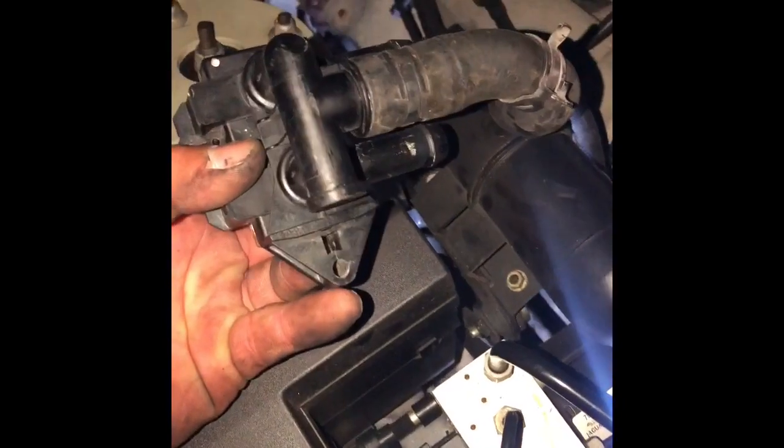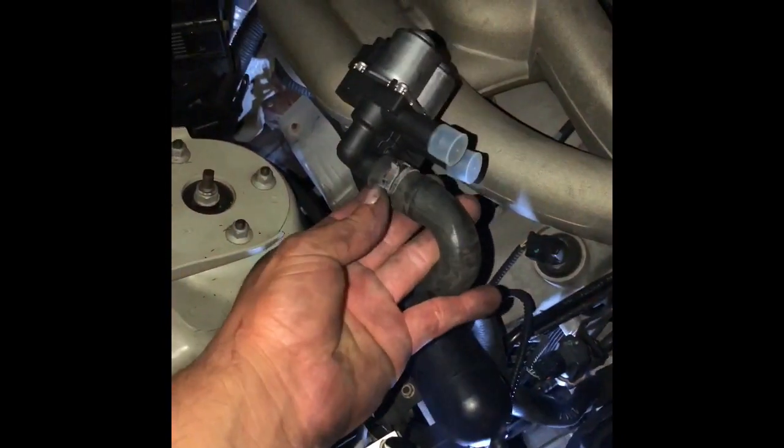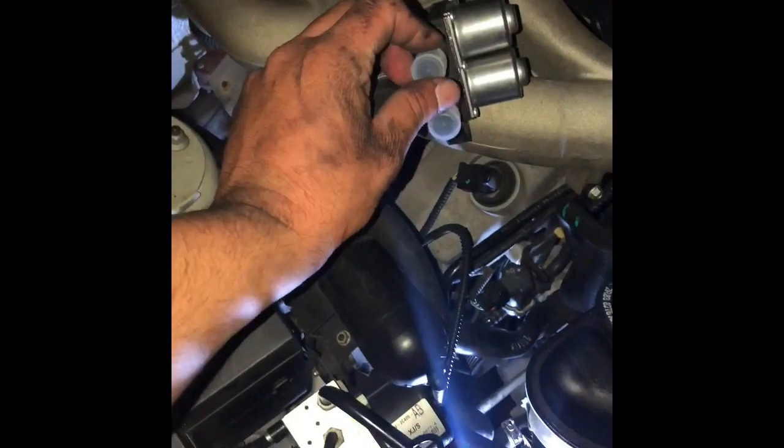Okay here it goes — look, I took off those two hoses already. I just gotta take off this bottom one. Here's the new one right here, see it? I already plugged in the bottom hose, I just gotta plug these in right here.